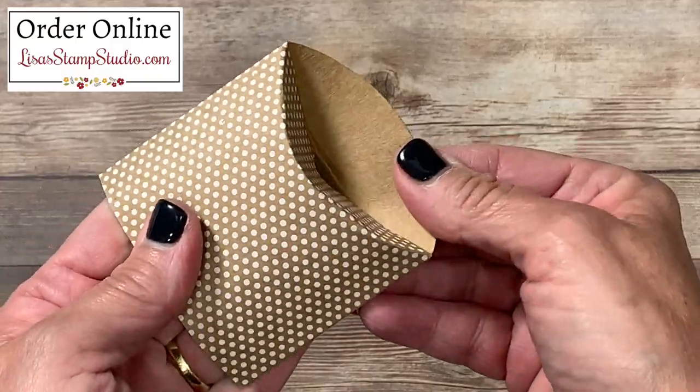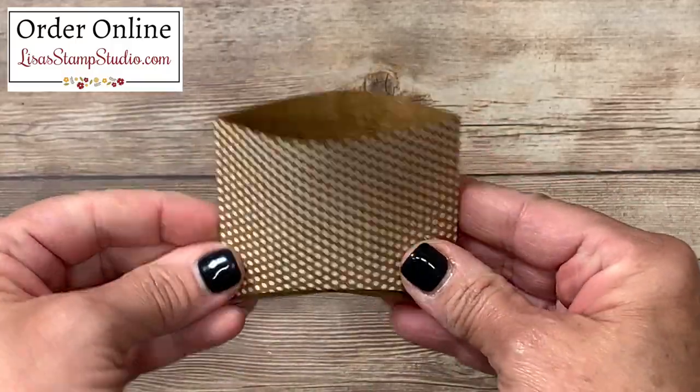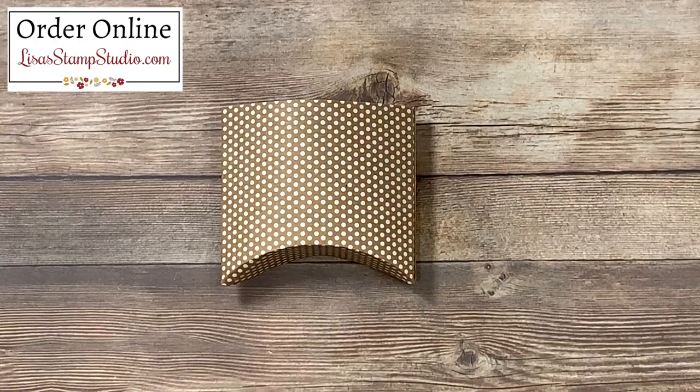You can go ahead and seal this with a couple of glue dots if you'd like, but to be quite honest the box is relatively small so there really is not a lot of weight to it and it does close very securely. To make this quick and easy I decided to use designer series paper.